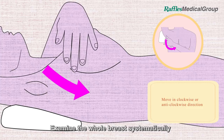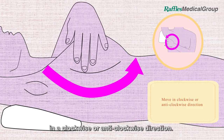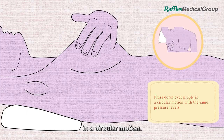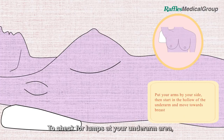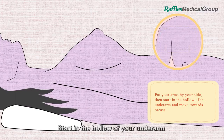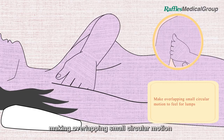Examine the whole breast systematically in a clockwise or anti-clockwise direction. Press down over your nipple with three varying pressure levels in a circular motion. To check for lumps at your underarm area, put your arms by your side.